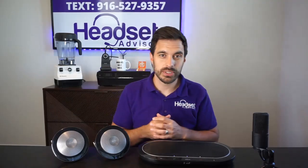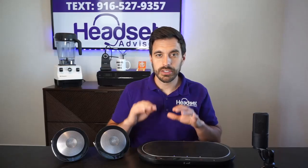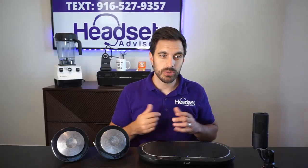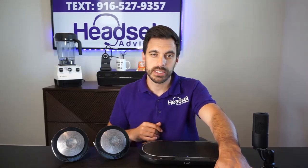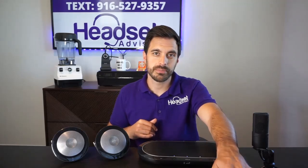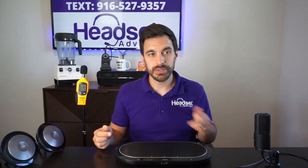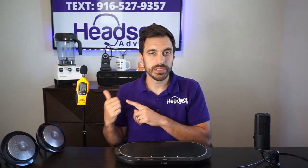Now let's get to testing so you can see how well these audio devices sound. We'll start with the Jabra Speak 810, then go to the Jabra Speak 710 — testing the speakers and then the microphones to see if there are any differences. We have the Speak 810 plugged into the computer and a decibel reader so you can see how loud the volume gets.